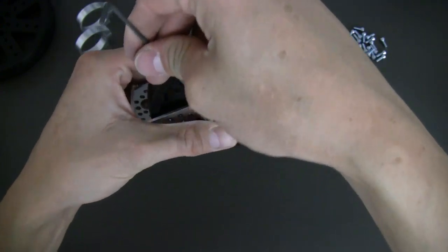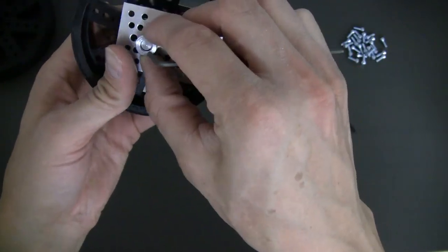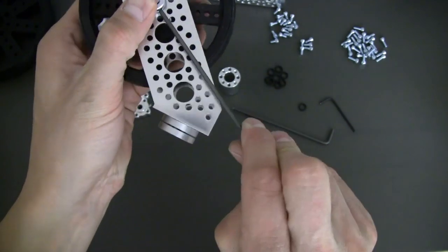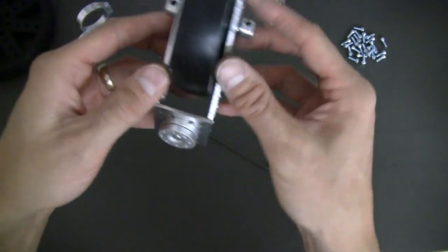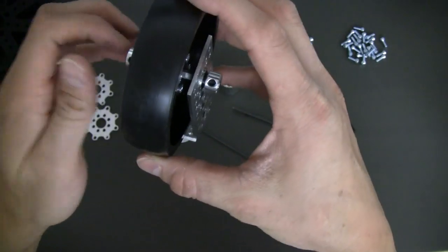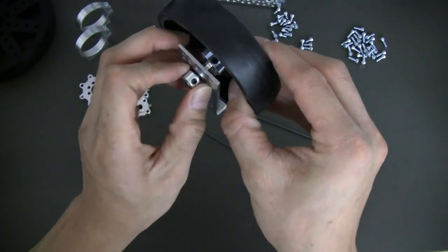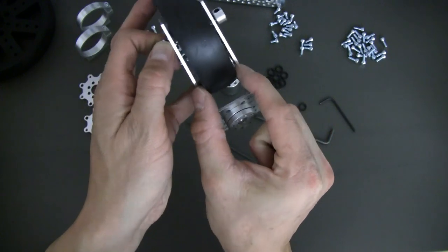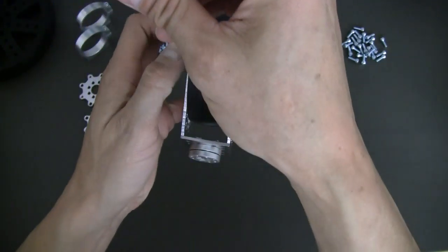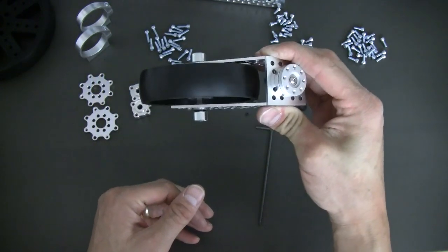We're going to line this back up again with the flat of the shaft. Rotate that around so you can see. Go ahead and tighten this up, making sure this one is flush as well. Now our two set screws are on the flat. Rotate this around so we can see inside your set screw hub. Make sure our wheel is in the center of the channel. Reach in and tighten this down. This is basically the swivel for the back of our robot, and as you can see it runs very smooth on the ball bearings.